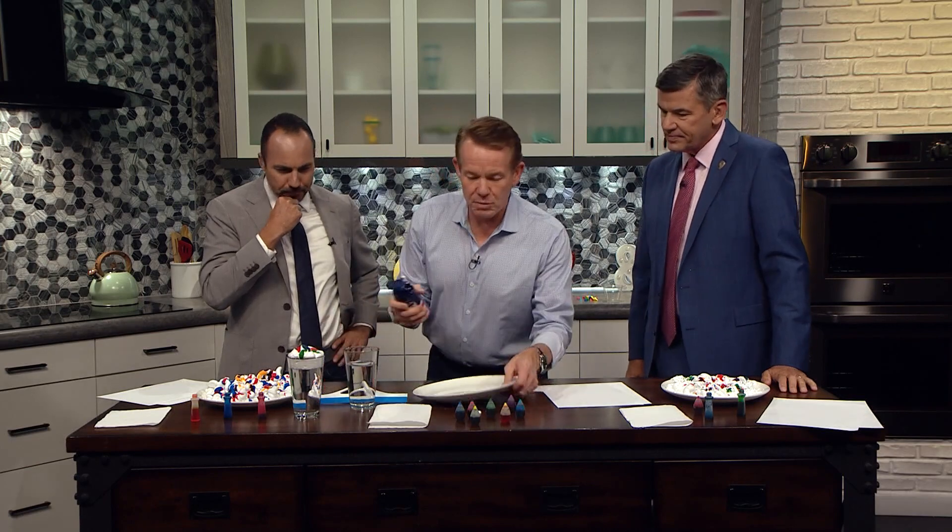Well, hopefully I don't run. You'll be fine. What are we doing? This doesn't look dangerous. Not at all. Kind of cool, because we're using shaving cream.